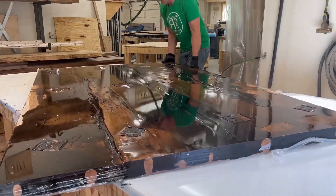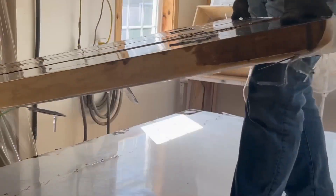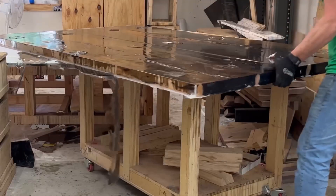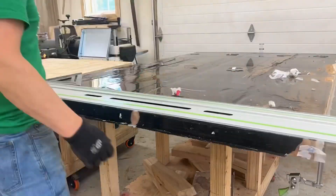Now I'm ready to de-clamp and pull it off the board. Using a little bit of pry bars to get it loose, then lifting this heavy, heavy panel and getting it onto my work table to get it out of the way and ready for the second round.